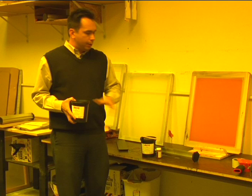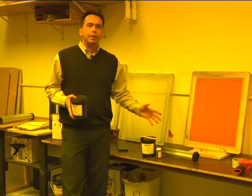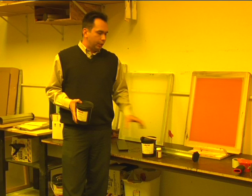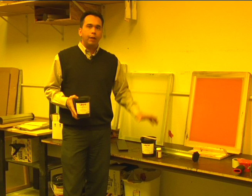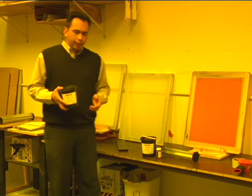Another thing we didn't touch on was shelf life. Shelf life for mixed emulsions is a lot shorter than a pre-mixed emulsion. Without mixing, it's about eight months to a year. Once you mix it, you've got four to six weeks to use it, and then it goes bad and you have to throw it away. So the one-part emulsion would probably be your best bet if you don't use it a lot. You don't have to worry about it going bad and you can buy it in smaller quantities. In the long run it will cost you more, but if you're throwing the less expensive emulsion away, you're going to waste more money.